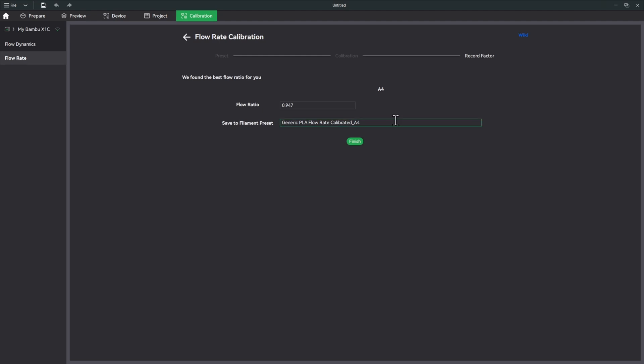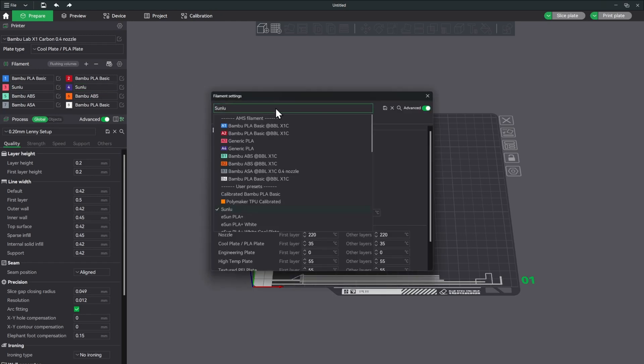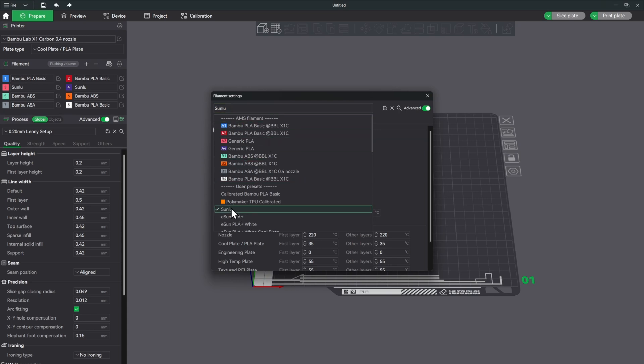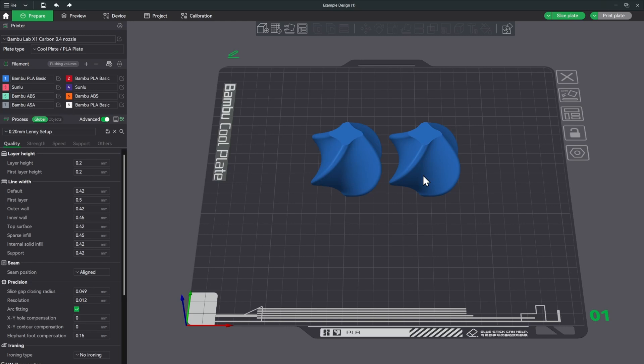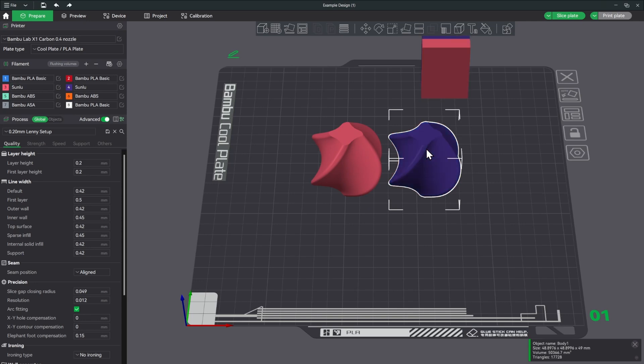Now let's do a test print. We have two filament sample models loaded in Bambu Studio. To color them, I click on the first one and press number 3 on my keyboard to select the pink filament, then click the other and press number 4 to select the purple filament.